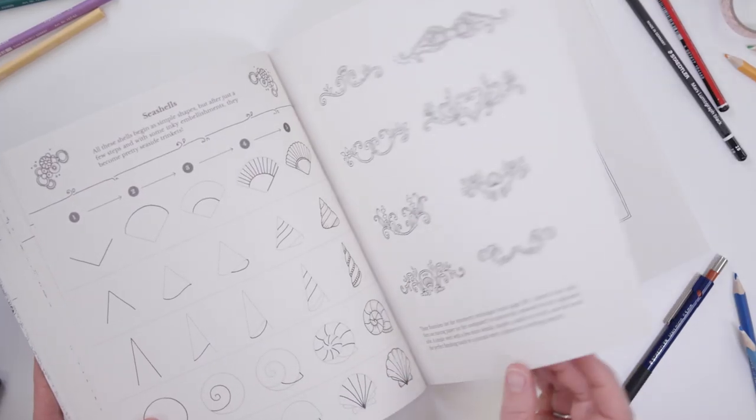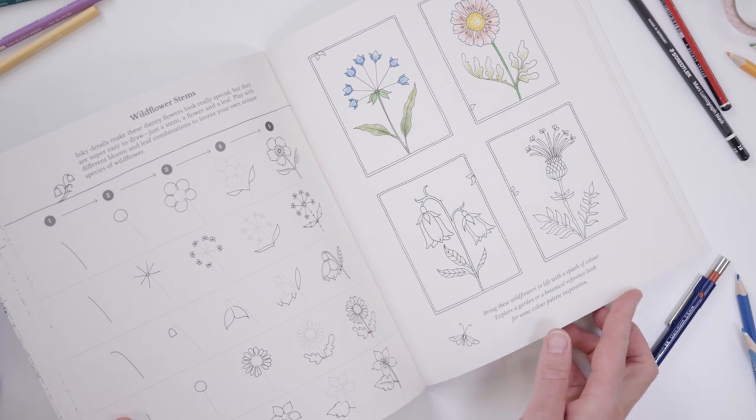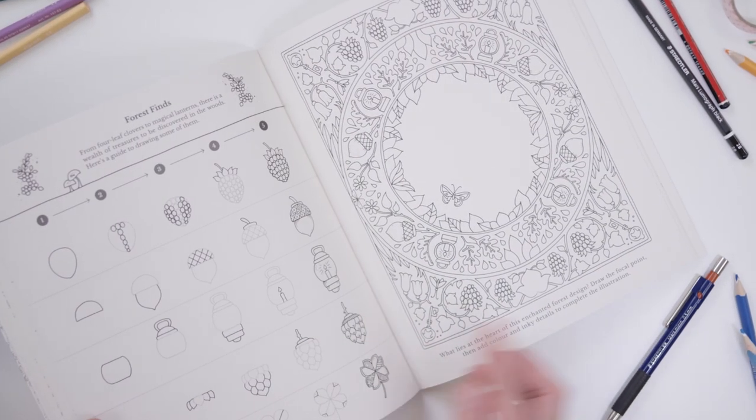I'm sharing all my secrets in my new book, How to Draw Inky Wonderlands — because sharing is caring. I'll guide you through step-by-step tutorials. Ignite your imagination with creative ideas. And of course, it wouldn't be an inky adventure without something to colour. So what are you waiting for? Grab a pencil, doodle your first flower, then go grab your copy of How to Draw Inky Wonderlands. Let's fill this world with artists.